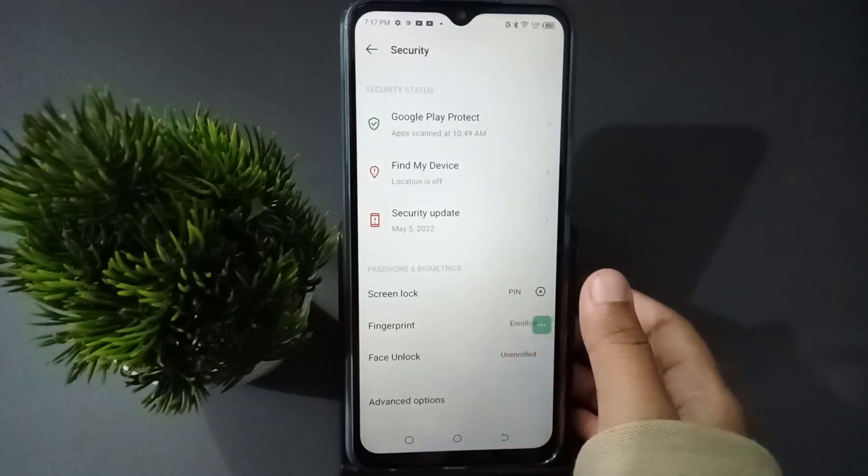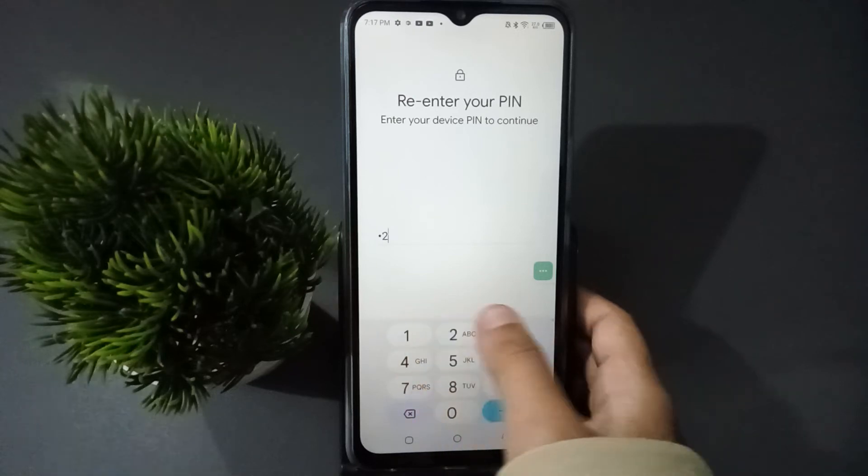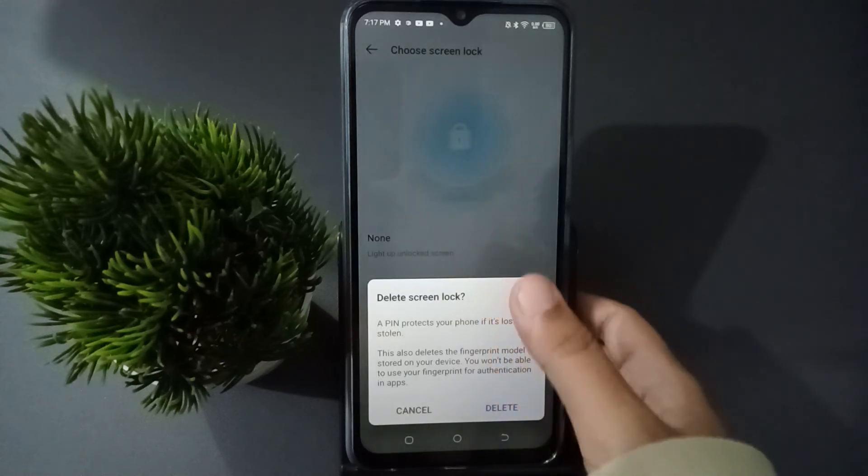If you want to remove both the fingerprint and the screen lock, go to Screen Lock. Here you have to confirm your password again and click Next. Then click on the None option.